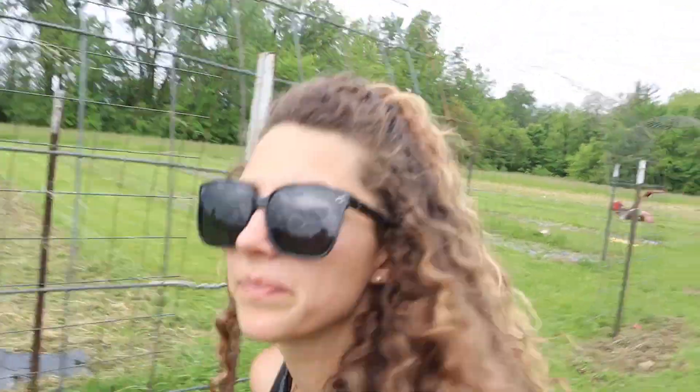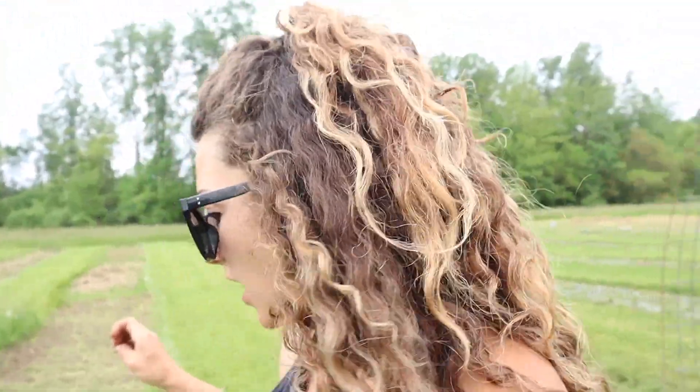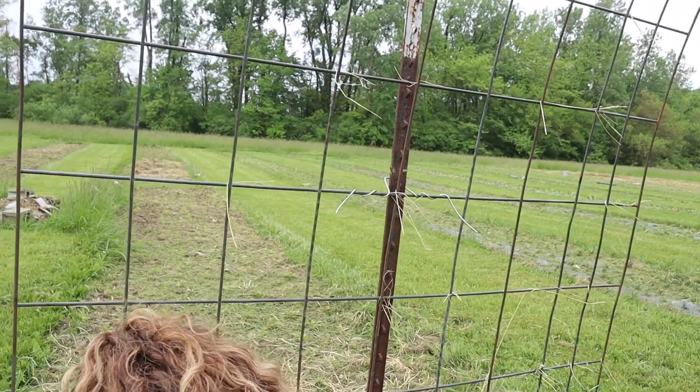Trellis number four is the start of the cucumbers. On this side I've got Wisconsin SMR - it's like a little pickling cucumber. I want to stay on top of picking cucumbers for pickles. We love pickles and I want to make the little crunchy ones. For cucumbers, I plant two plants per side so they don't crowd each other out and get plenty of sun. The other side I've got a Salt and Pepper cucumber - it's kind of like the Silver Slicer but smaller. I got them from Johnny's discounted in a giant pack - I have about 250 seeds, so I won't be needing to buy those for a while.